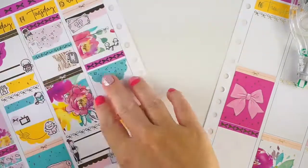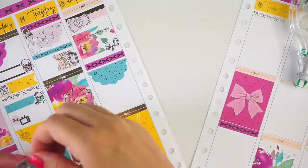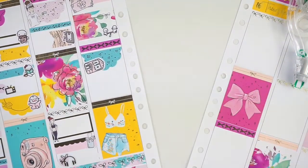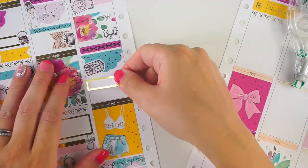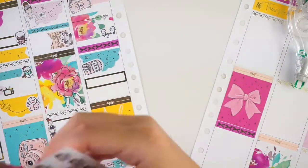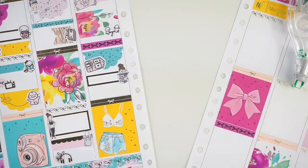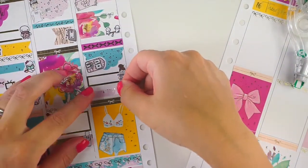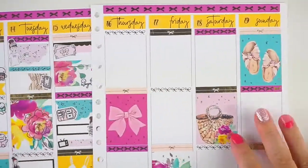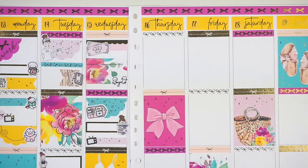Wednesday was tax day and we had to finish our taxes. We did get a nice refund, but because I pay quarterly taxes since I'm self-employed, I had to dump it all into my taxes for 2020. Then we went to the playground and met our friends there in the afternoon. I did some filming, some reading, and some more watching of Teen Wolf — same old, same old.